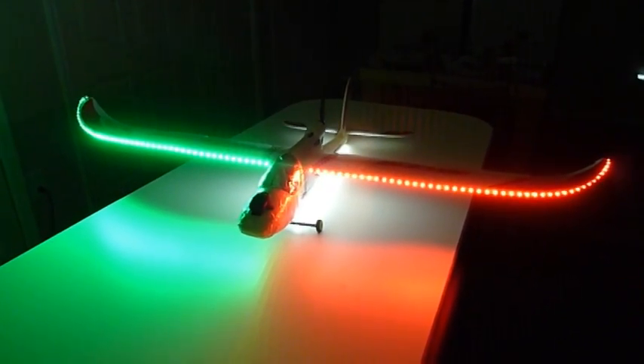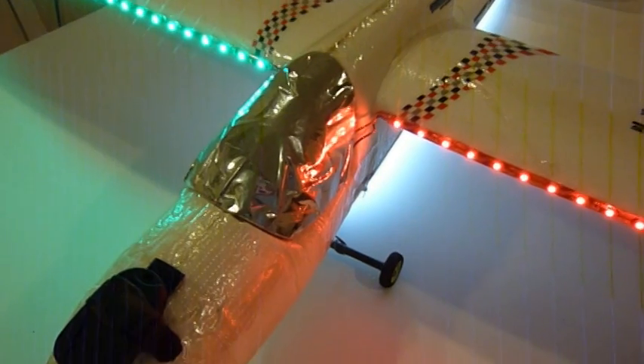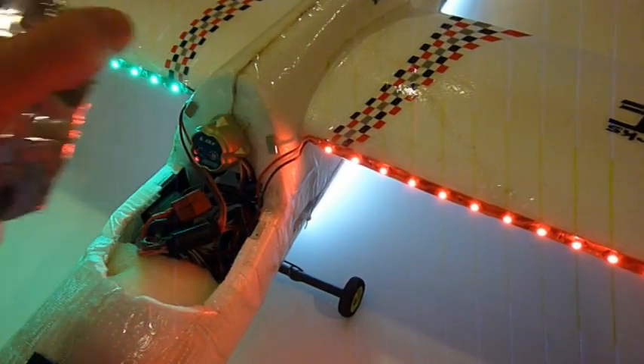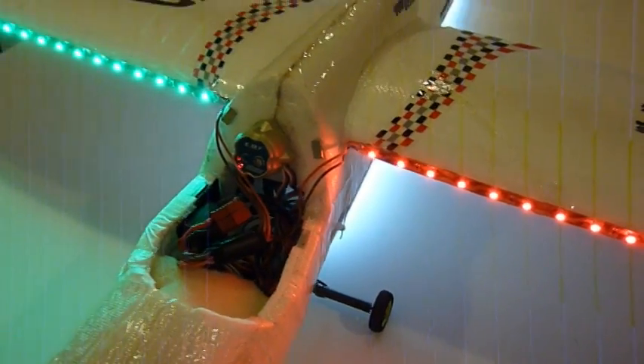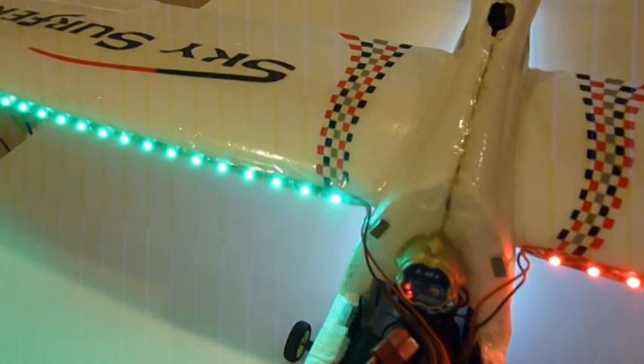We're going to turn the lights on now. Here you can see the lights up close. I'll show you how I have these wired — basically these are 12 volt lights from HobbyKing.